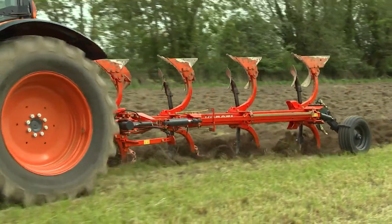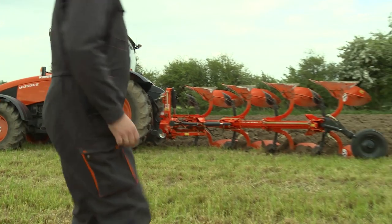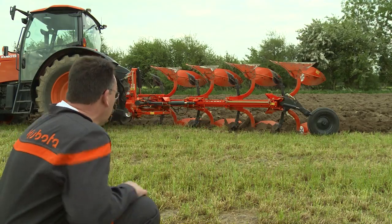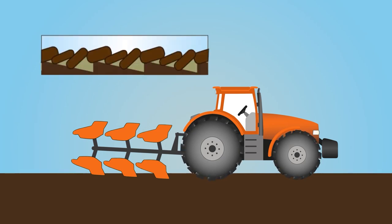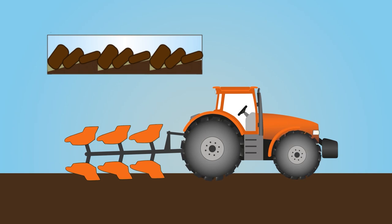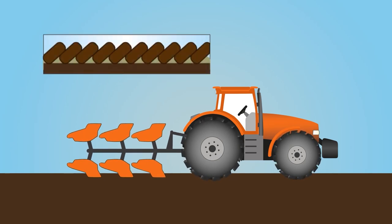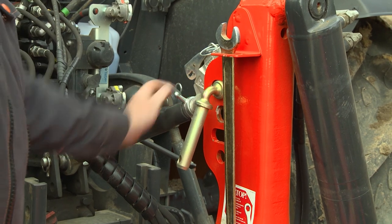Plough a few more metres and check that the front and rear of the plough work to the same depth. Stand a little bit back from the plough and ensure that the plough frame is parallel to the ground. If the top link is too short, the first furrow will work too deep. If the top link is too long, the first furrow will be too shallow. With correct adjustments, all bodies will plough at the same depth. The top link should always be connected lower on the tractor than on the plough.